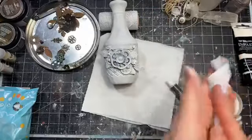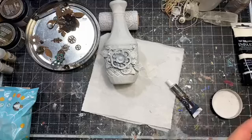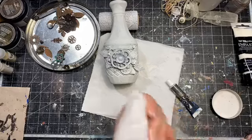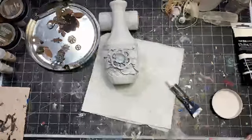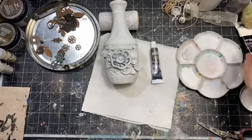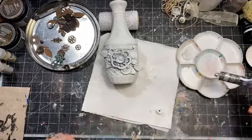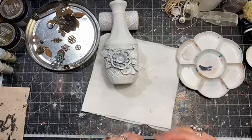Remember, imperfections are part of the style here. In rustical style, objects look like they are worn out and old, so you don't have to make the whole painting super perfect. This is one of the nice things — if you are not a huge fan of perfection, this is going to be something for you. Now I'll take the palette — a clean one.